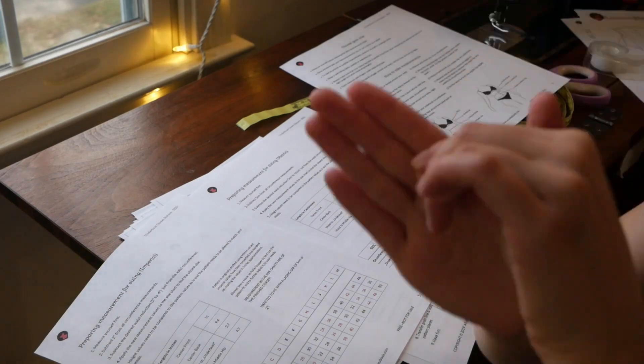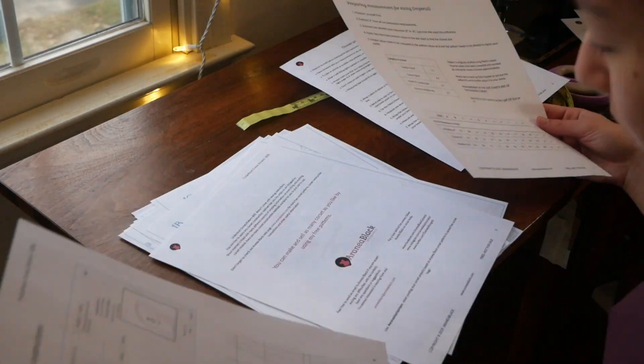I didn't see an exact date — my guess is around 1900 to 1905. So I printed it out, and as someone who doesn't use a whole lot of PDF patterns, I did the irresponsible thing of printing all 35 or so pages right off the bat without printing the scale page first to make sure the scale was correct.